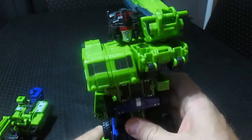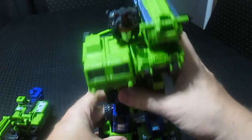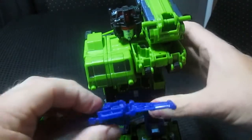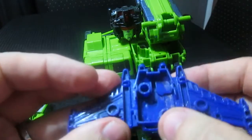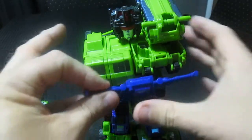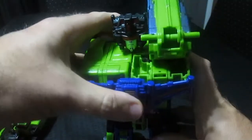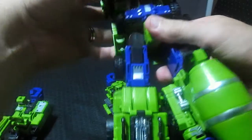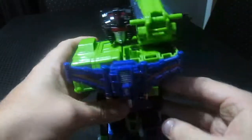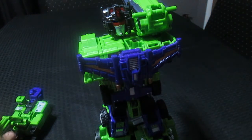A little bit of force, but I got Dr. Crank onto the Jin Bao Devastator. Now, you've got a half circle which basically tells you it plugs in here, and you've got two circles. Now that's Dr. Crank — let's get this one ready for combination.